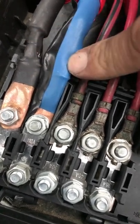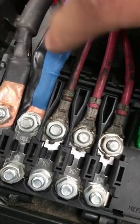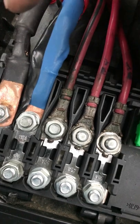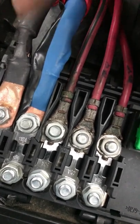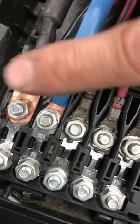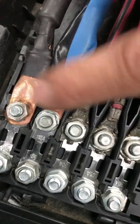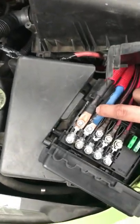I turned on almost everything inside the car — headlights on, radio on, I was charging my phone, heated seats, and the heater at full blast. They just get warm to the touch now. Before, it would get so hot it could burn your finger.